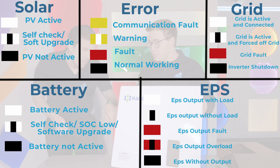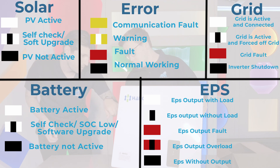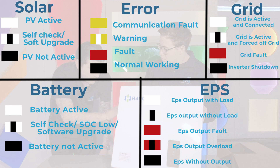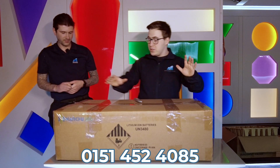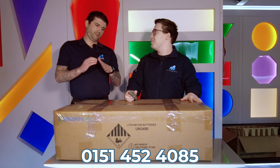On the side, every Hanshu inverter will have an LED indicator system. It covers solar, battery, EPS, and grid. For solar: if it's white the PV is active; white and blinking means check it or a software upgrade is needed; completely off means the PV is not active, which could indicate an error that can be diagnosed from head office or by Hanshu. For the battery: white means active; white and blinking means storage percentage is low or an upgrade is needed; completely off means the battery is not active.